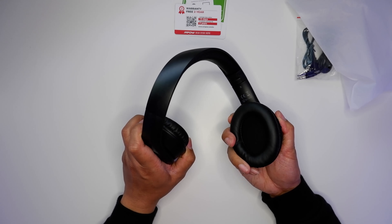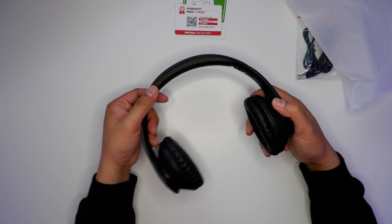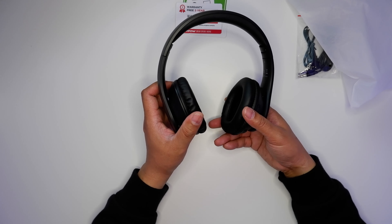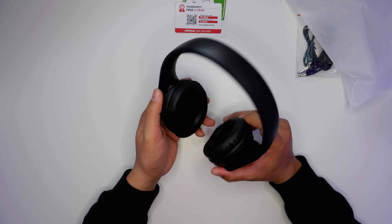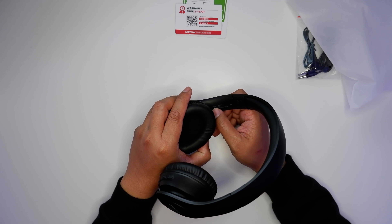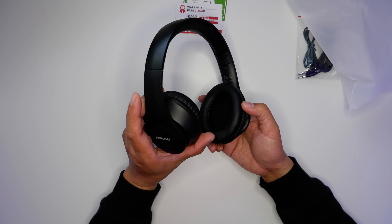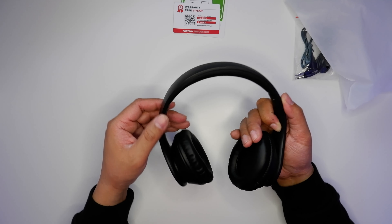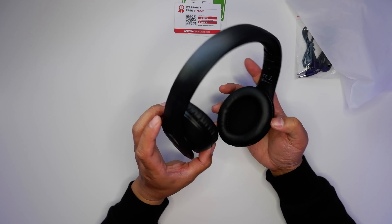There's good flex to this — it doesn't feel like it's going to break or snap. But there's more damage right here. Very springy, so I definitely wouldn't use this for running or exercising because this thing will definitely come off. On the left ear cup the model number BH-393A is printed, which matches what's on the package — not the sticker — so that's good to know. The plastic doesn't feel very premium at all, definitely cheap, but better than some.